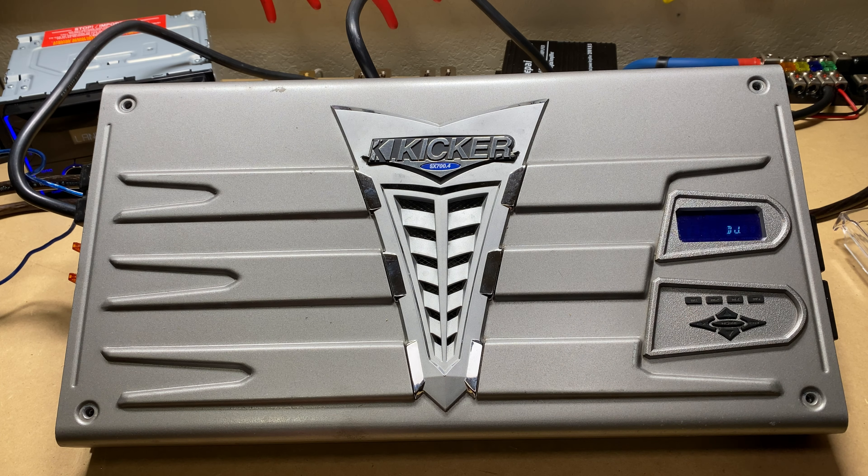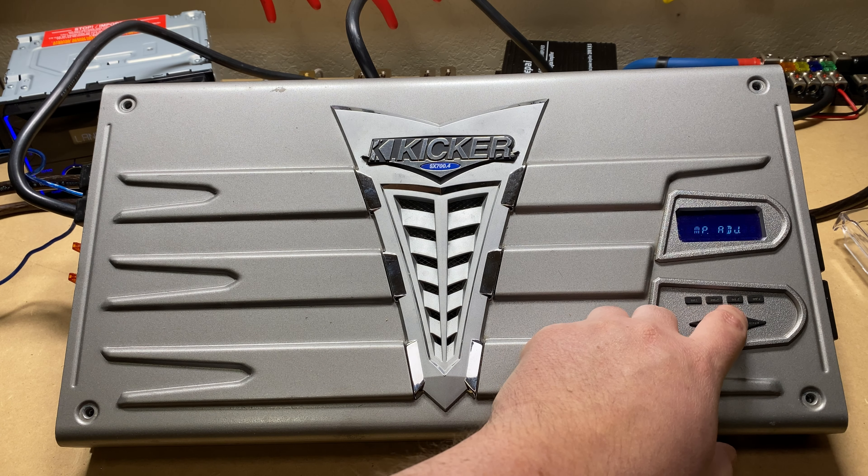Next up we've got the compressor. I'm not too familiar with this and I didn't do the research to see what this actually does, so maybe one of you guys can let me know what this is actually doing.